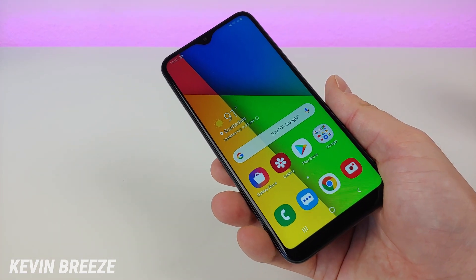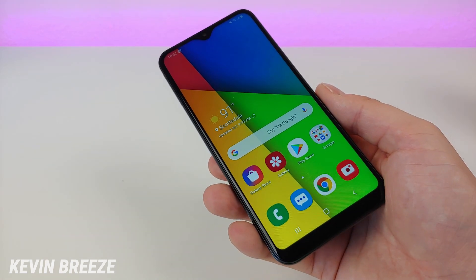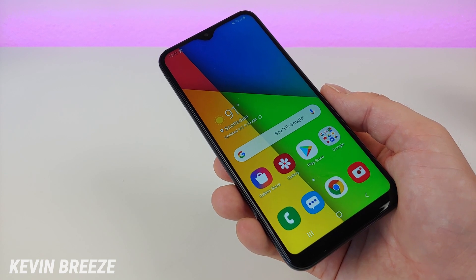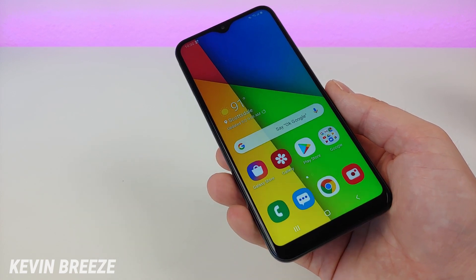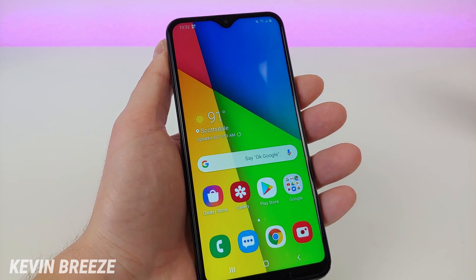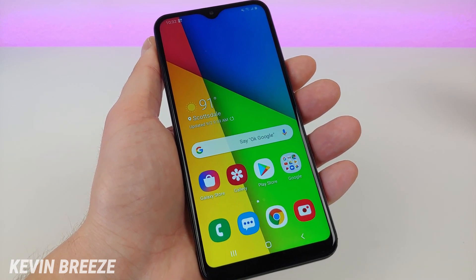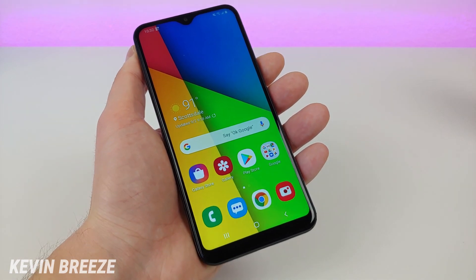Now that we've talked about the specifications, let's talk more about the hardware. On the front we have that 720p display at 5.83 inches with the 19.5x9 aspect ratio. With that aspect ratio, the device is a little bit slimmer but taller, which is not bad at all. It's really good for browsing the web, going on social media, and even watching videos.